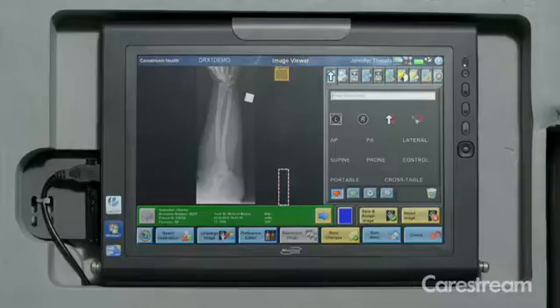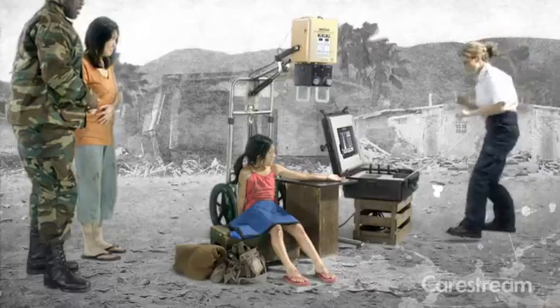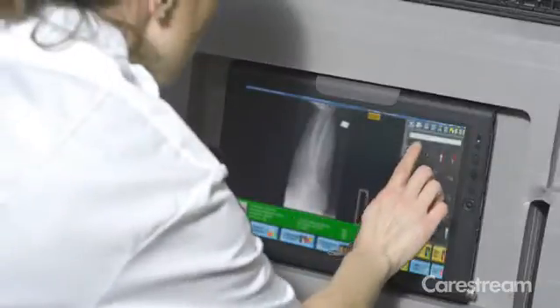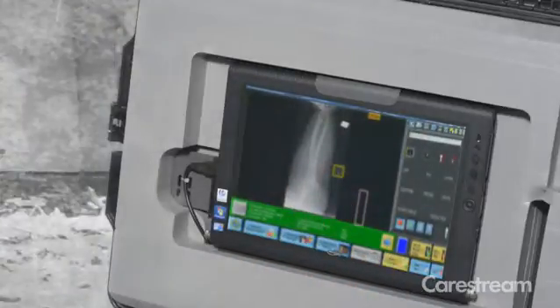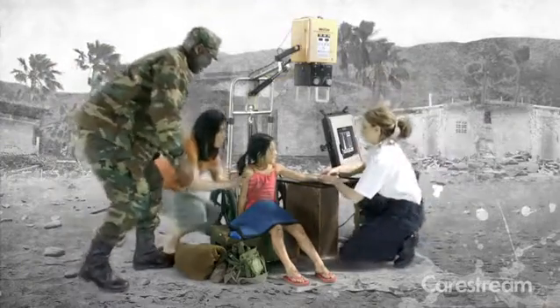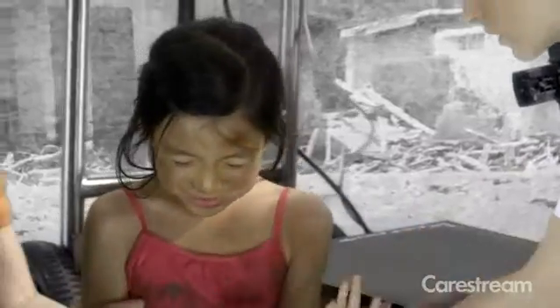These images are available immediately after exposure. Just zoom in and check for positioning, add markers, then simply accept the image and it's stored. No waiting and wondering if the critical view was captured.